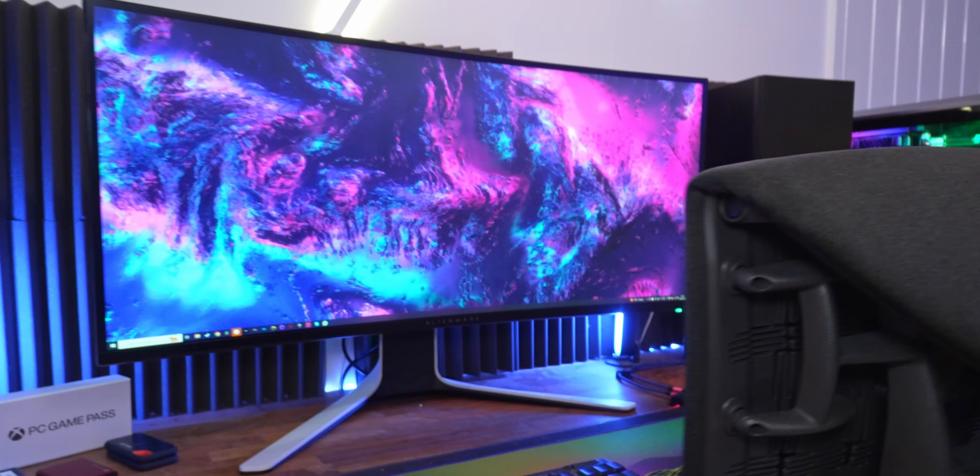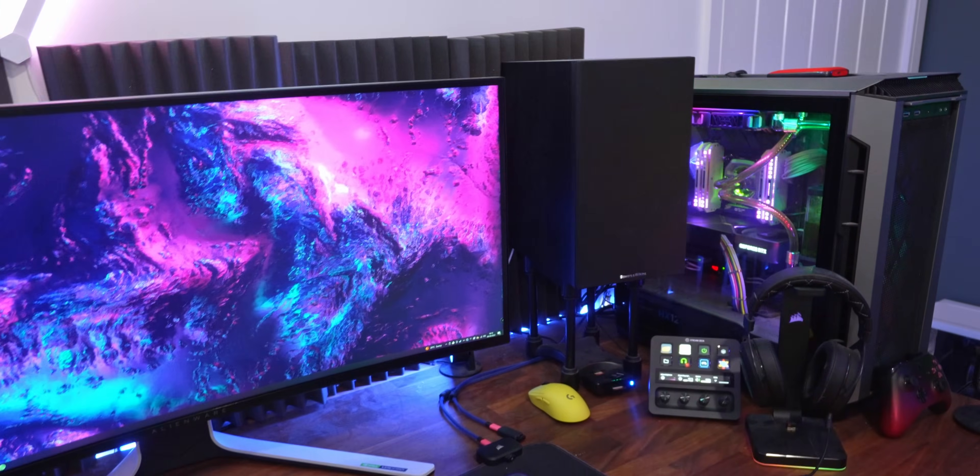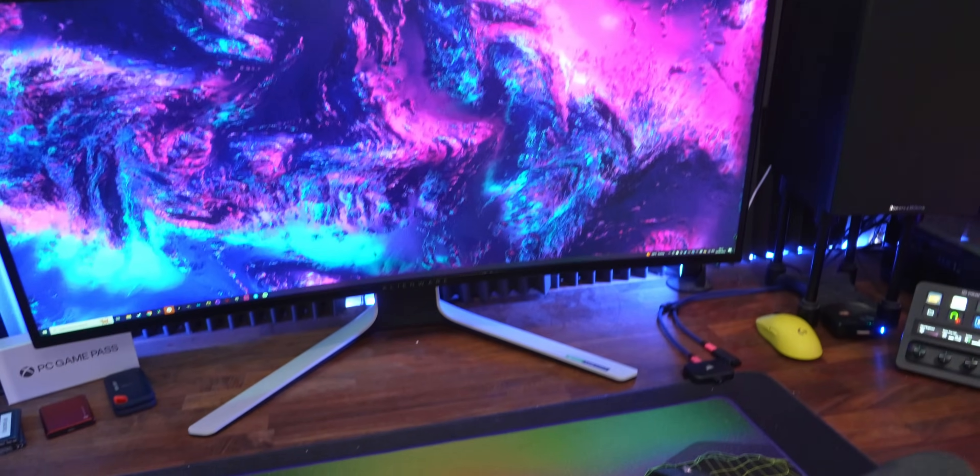But yes, look, here it is - the PC-centric setup - all ready to show you and walk you through everything, right after a short word from this video's sponsor. Oh, that was smooth.